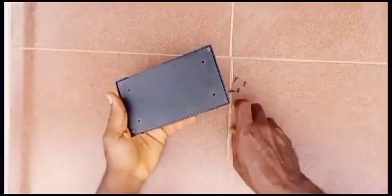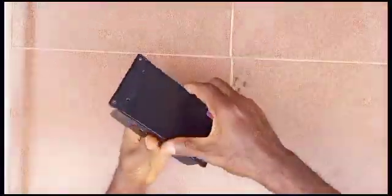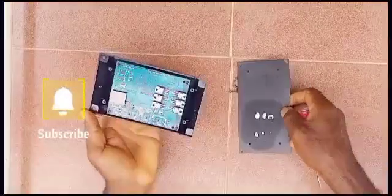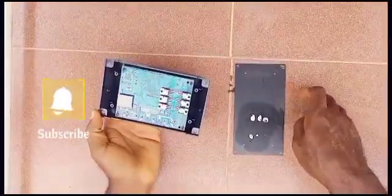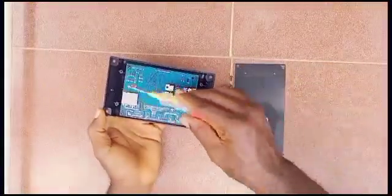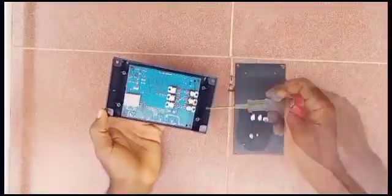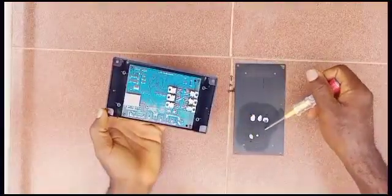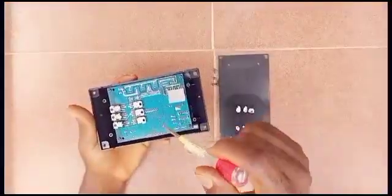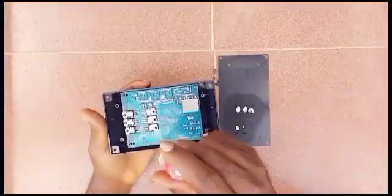We have all the screws out, so we just gotta carefully take this out and see what we have. This back covering is actually metal — not plastic — and I can see it was connected to the MOSFETs for heat dissipation. That's why it's metal, so you can draw heat away from the device.